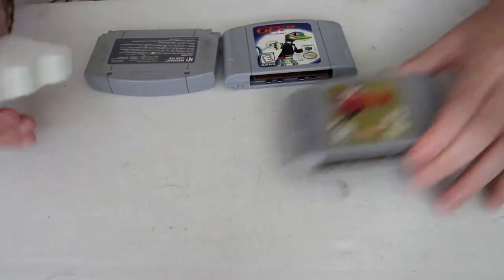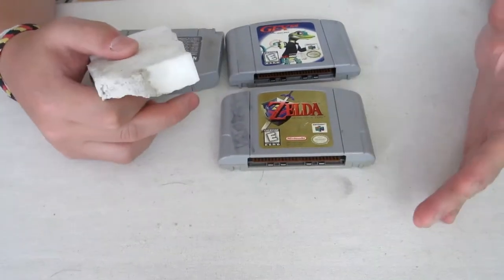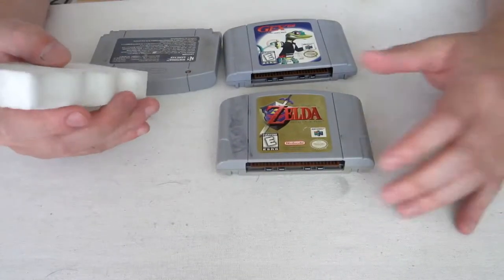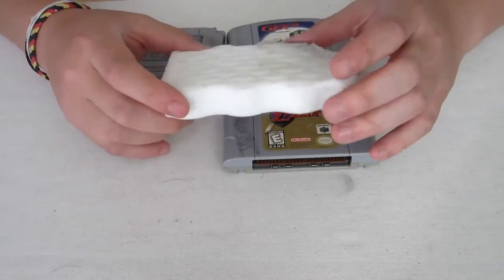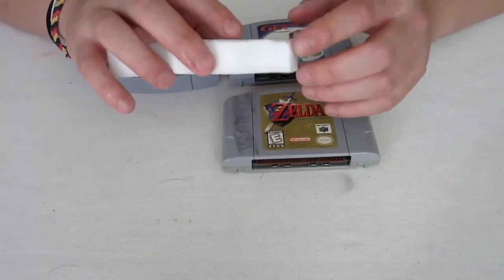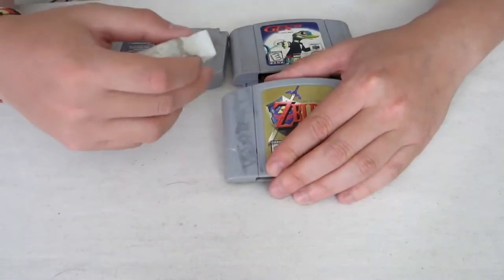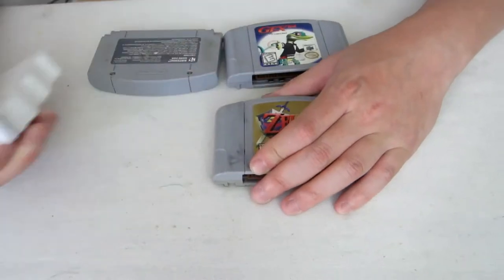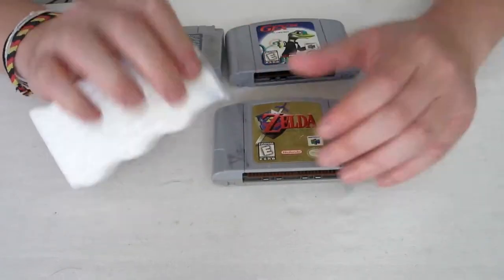Let's go! Okay, so as you can see there's permanent marker right here, and it looks like someone tried to erase it or get rid of it already. I've tried isopropyl alcohol and some other things, but what I found to be the most effective is this. As you can see I've used it already, but this is a Mr. Clean Magic Eraser and it actually does wonders. You can see the marker actually attaching to the eraser.